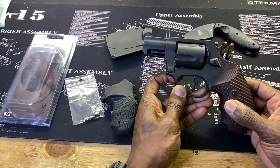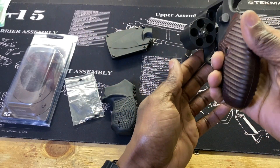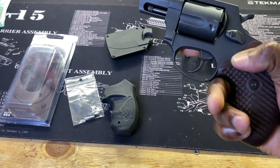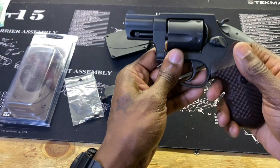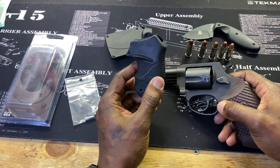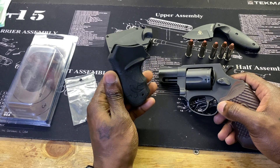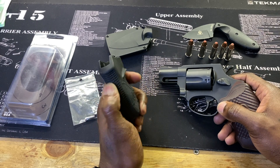Before we get any further, this gun has been cleared — nothing in the cylinder. I love the feel of these grips. They're G10 and the texture is not too much and not too little — it's perfect. I hate rubber grips, especially the ones that come on CZ's. You'd think rubber would help when your hands get wet, but it doesn't. I just can't stand them.